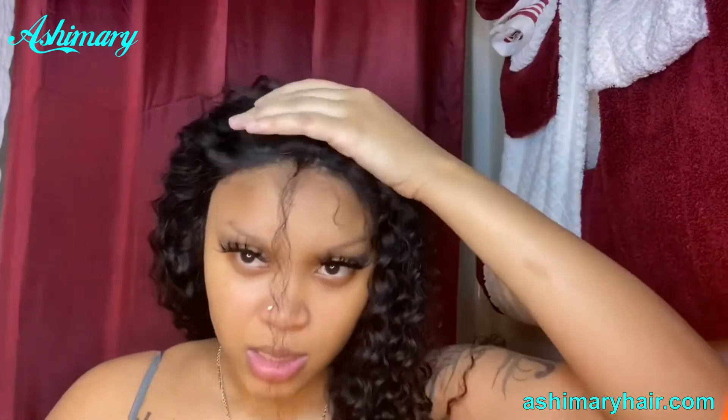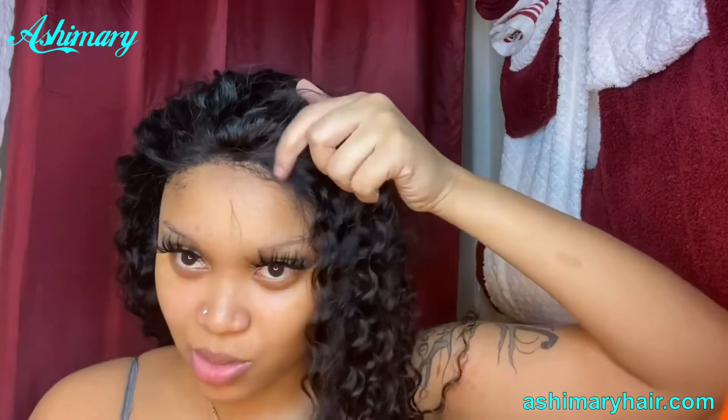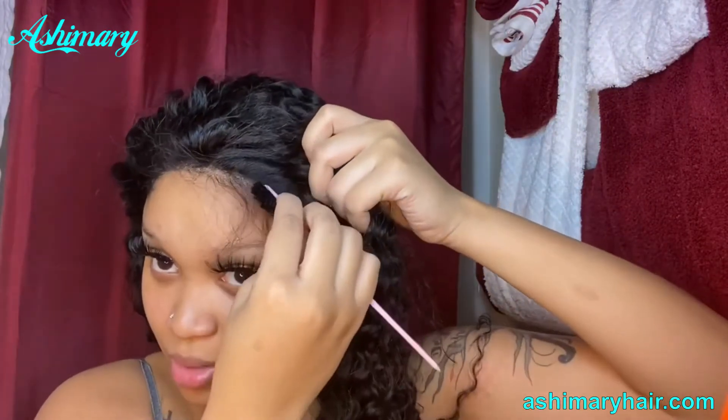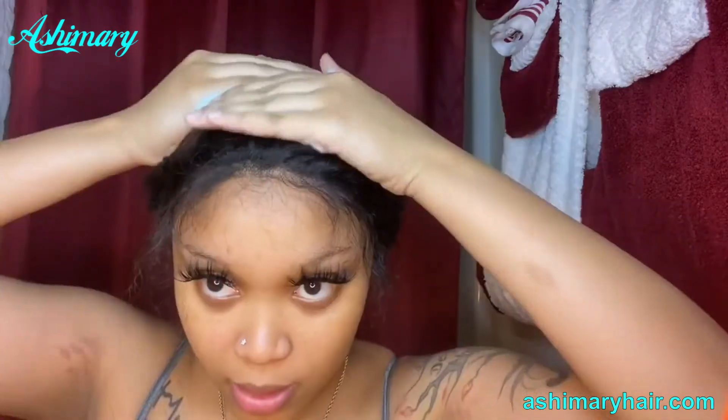I didn't have to put no Gostabee glue spray up here. So what I'm going to do now is just go ahead and take out my edges. I had cut some of the edges off when I was cutting the lace. Now I'm making edges — it still got some, but I like to make my own edges anyway. Let me get them out of the way a little bit.